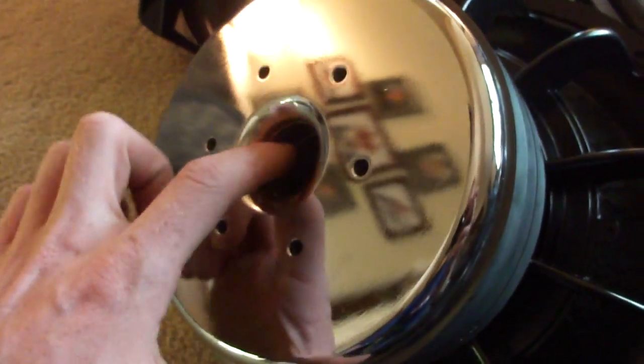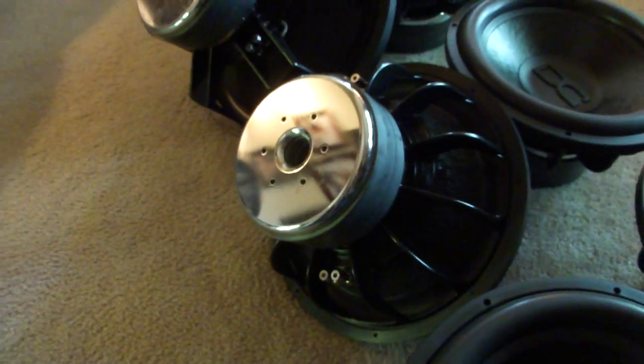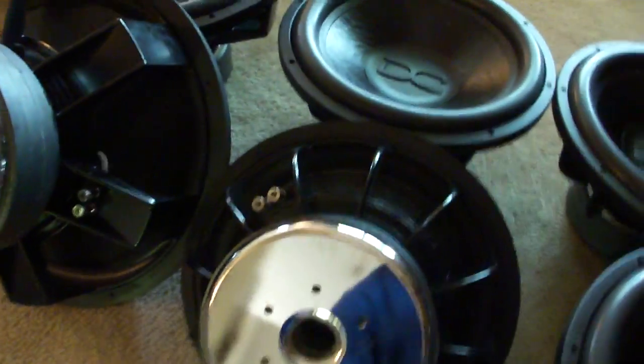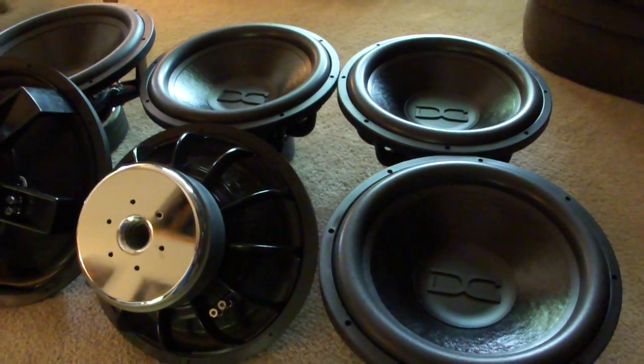Lots and lots of venting. It's the one thing that I do definitely like about the 15s — huge amounts of venting under the spider, as well as nice pull piece and vented bottom plate. So should help with some power handling. I think they're rated at 1,400 a piece. They will likely never ever see that, but that's okay. It means they got a little room to play.